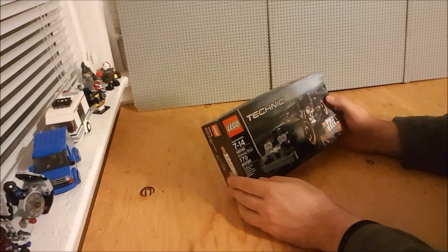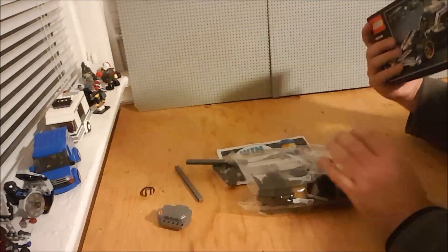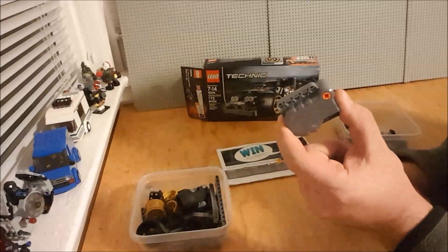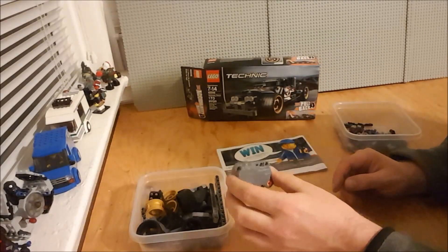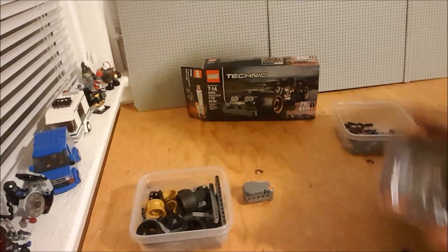Now we have the slightly bigger one, 42046, the Getaway Racer. This is the core of it — it is a pullback motor. So you pull it back and it winds up, which is neat. These ones appear to be distinctly bigger.